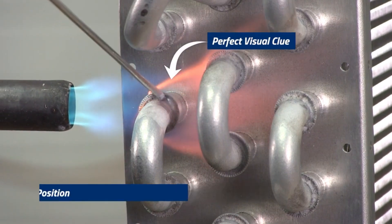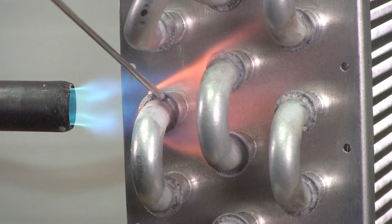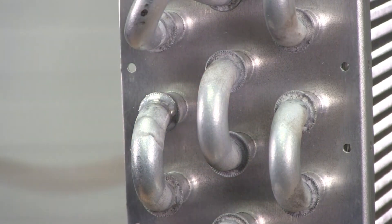As we're heating, it's essential that we place the rod at 12 o'clock onto the surface to allow the alloy to flow and the flux to enter the joint. As we continue the heat and the alloy flows, we pull the heat away and allow the joint to cool.